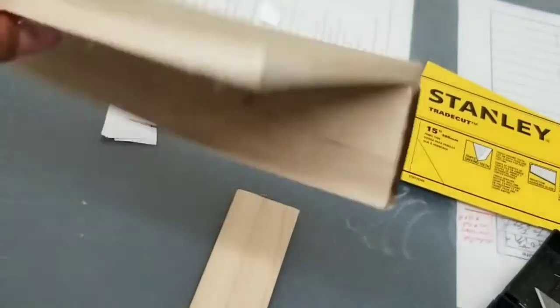What's up guys, fingerboard week part 4 — making a ledge out of wood. This time I'm making it out of thick wood because the red one didn't work so well.